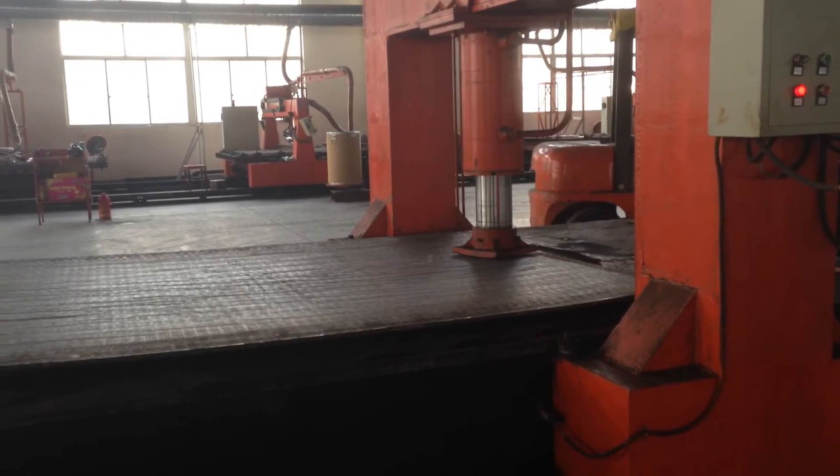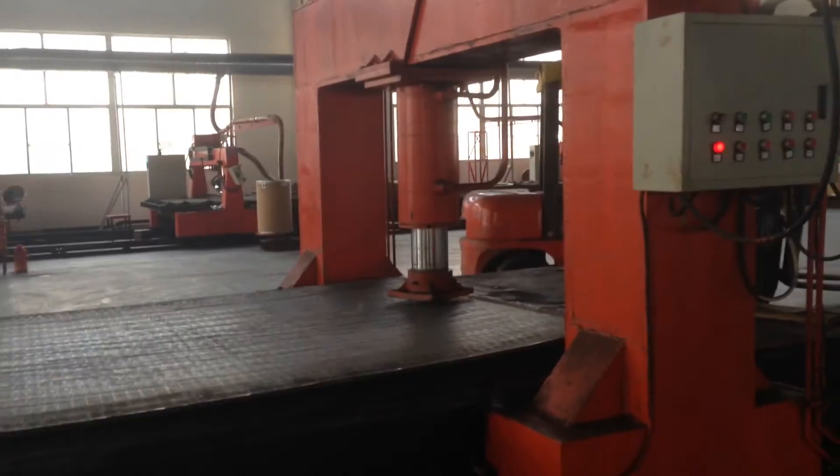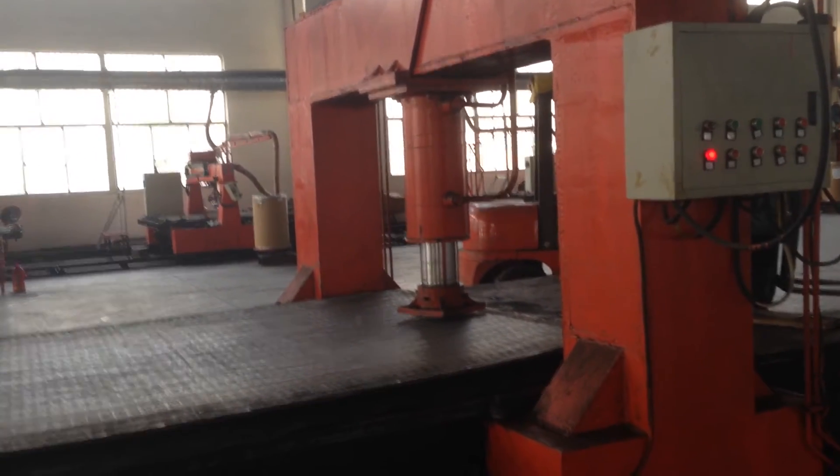Usually, chromium carbide overlay plates come from rolling mills and are not flat enough, so we have this machine to make the plate flat.